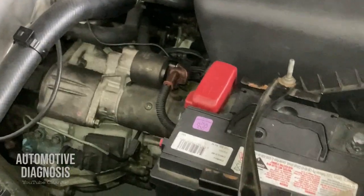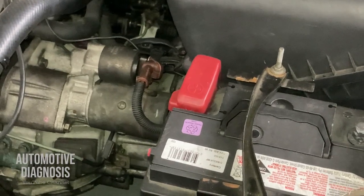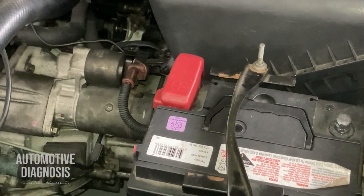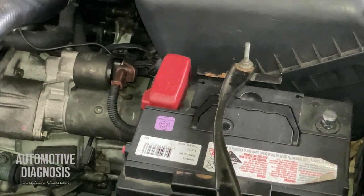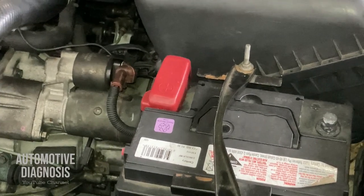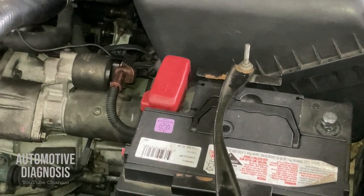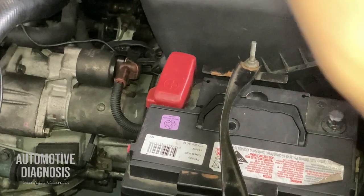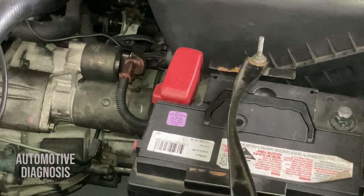On some cars like Ford, problems with the CAN bus network or immobilizer system can also prevent cranking, though this doesn't happen often. To summarize, the first priority is to check battery voltage. Then check the ignition switch fuse, and try swapping the starter relay with an identical one. Make sure the gear shifter is in Park or Neutral, and inspect the transmission inhibitor switch if needed. The starter itself is also important to inspect. I hope this video helps — thank you very much for watching.